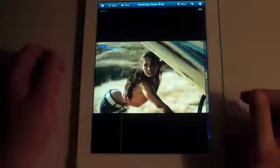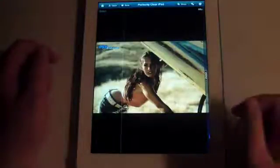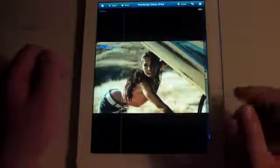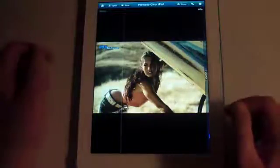Hey guys, once again it's mp4podcast.com and I'm showing you a really cool camera application for the iPad and also the iPhone and iPod Touch. This is not a universal application, so there is a different version for the phone and iPod Touch. What Perfectly Clear does is it analyzes the photograph and tries to fix it up as much as possible. What I like about it is it has a live preview window right here.